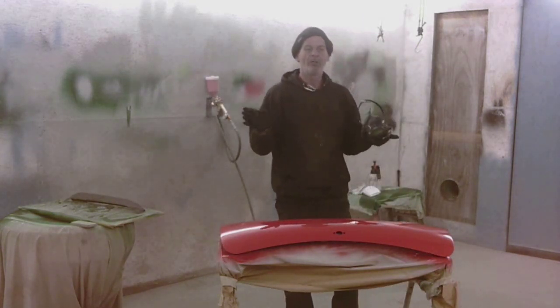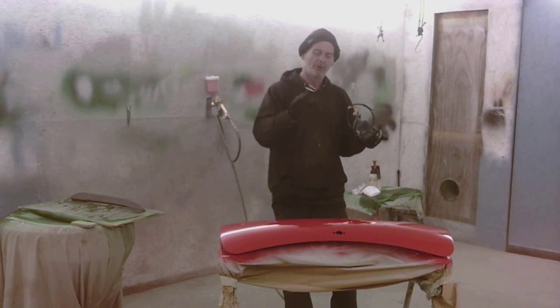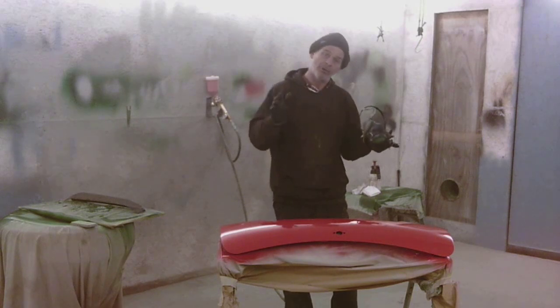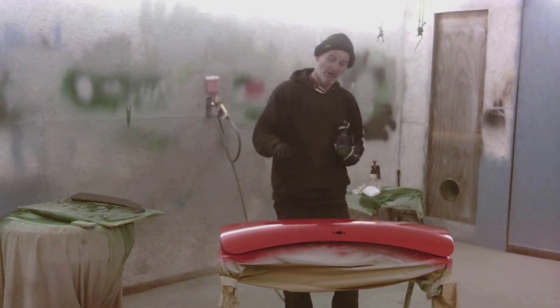There's coat number one. We're in a heated booth here, so we're going to leave that to cook for probably 15 minutes, let the flash time come down, then we'll come back and put a second coat on and maybe a third.